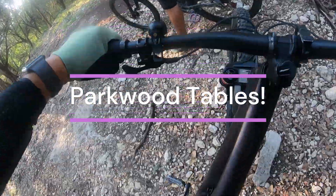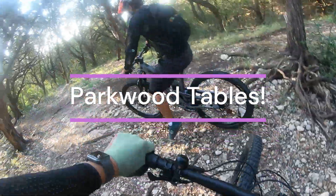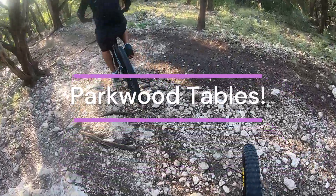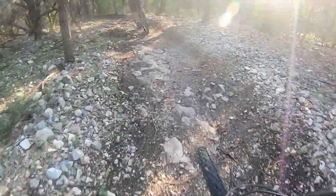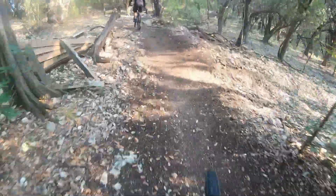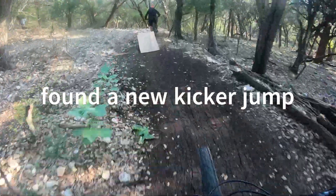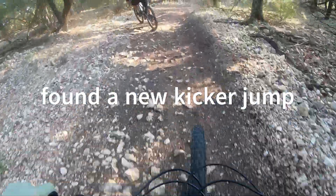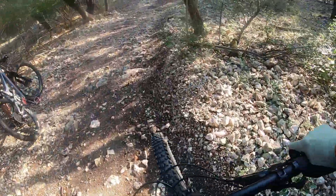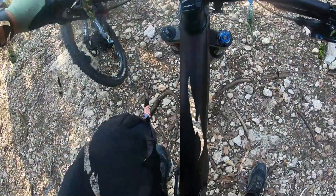I'm going to try to stay right next to you, right behind you — see what your bike does when you hit it. It wasn't too bad. Yeah, it wasn't bad at all. Like I said, it was good to go.